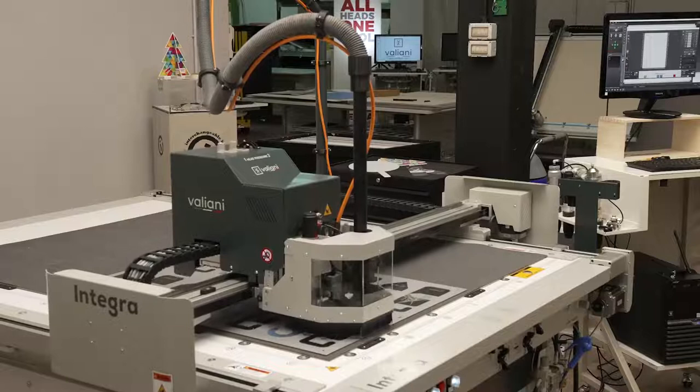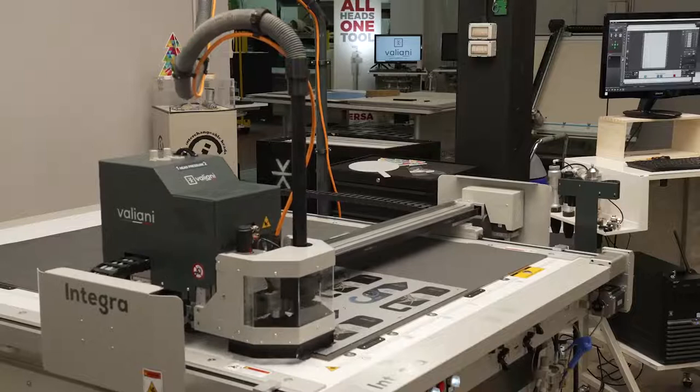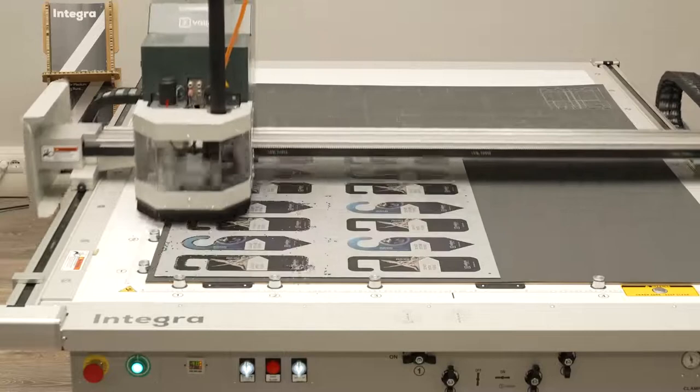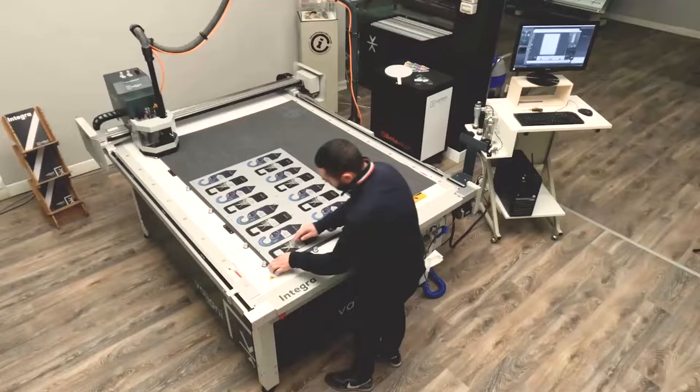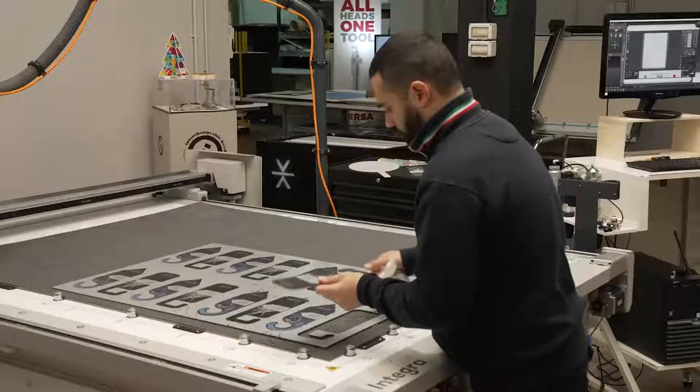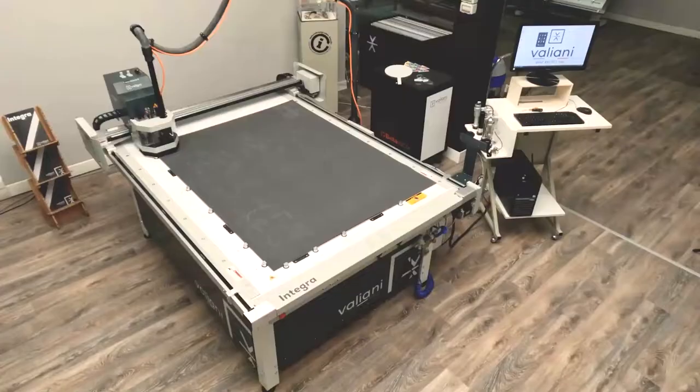Now it's only a matter of letting the machine do all the contour cut to the door signage. So it's done — the full job — and Francesco is turning all the suction on, removing the finished job, cleaning the edges and showing it to us.